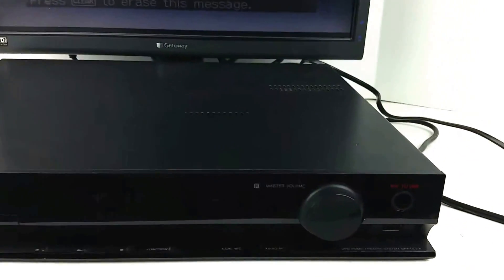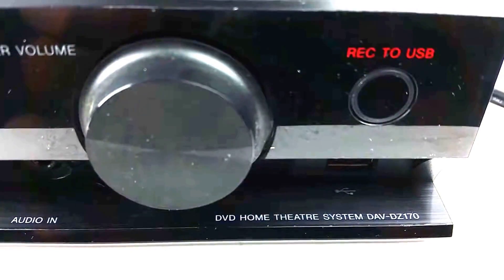Hey eBay, today I am showing you a Sony DAV-DZ170 home theater DVD player.